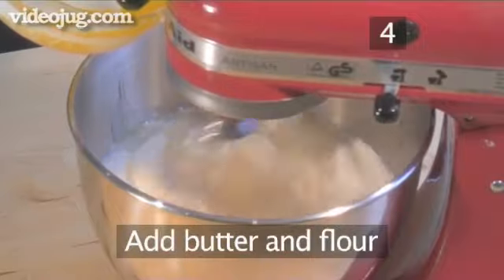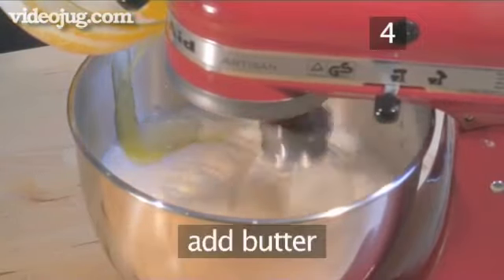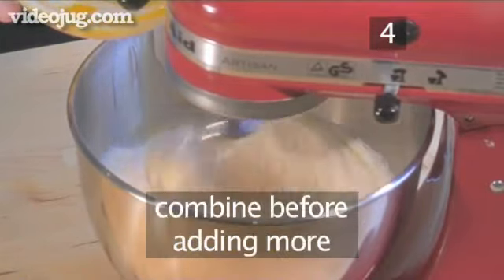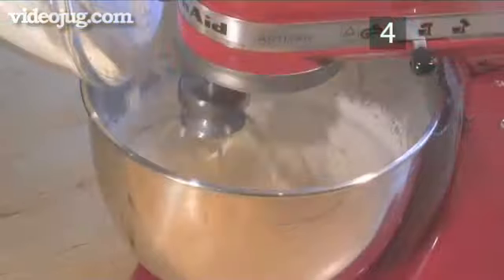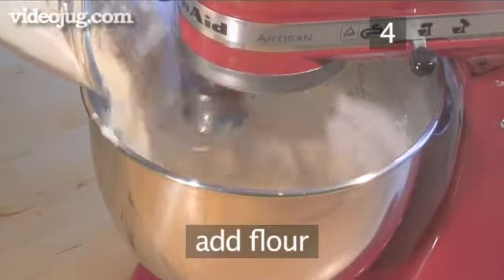Step 4. Add the butter and flour. You can now add the melted butter to the batter. Introduce it in trickles and wait for it to become well combined before adding more. Next, reduce the speed of the mixer and introduce the flour to the batter mixture.